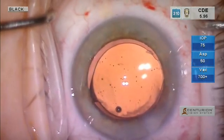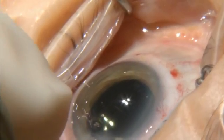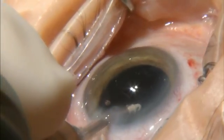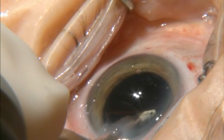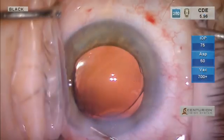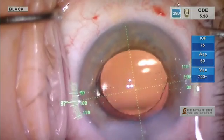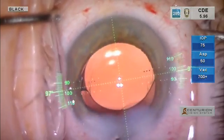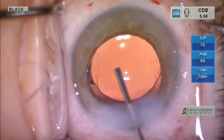We then go back in with our polymer tip IA. I am a big proponent of going underneath the lens to remove all the viscoelastic, especially with toric lenses. I will go ahead and hydrate the incision and make sure we manipulate the lens back into the capsular bag.